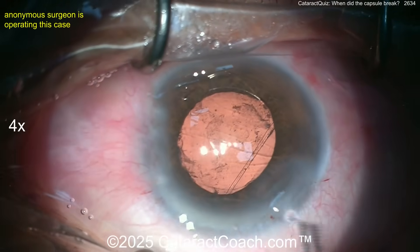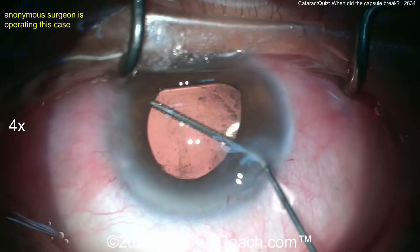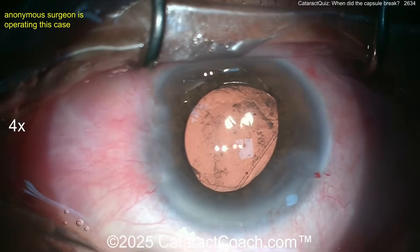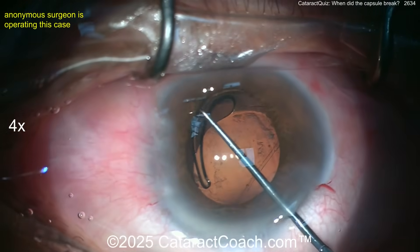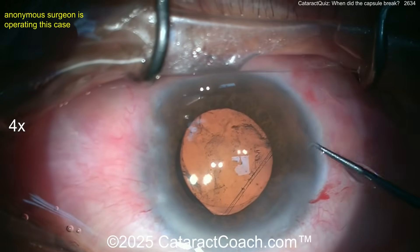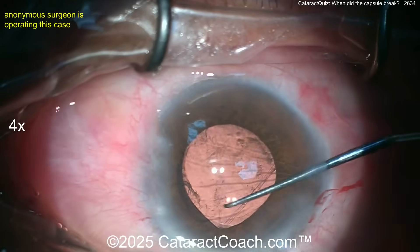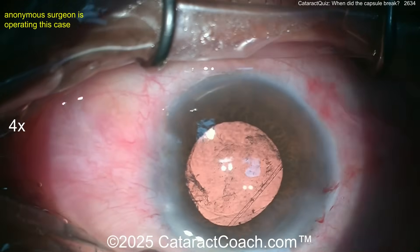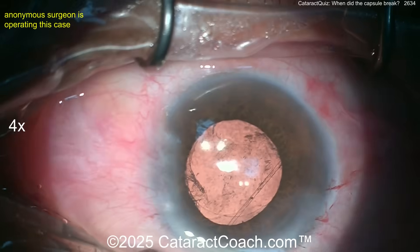One haptic is still out — get that tucked in. This is a little tougher now because more maneuvering risks damaging the bag further. Get a Sinskey hook — pull that haptic toward you. Make sure it's all in the bag. Surprisingly it looks pretty stable now. I may have chosen a three-piece lens with haptics in the sulcus instead — that's more in my comfort zone — but this certainly looks like it worked out.